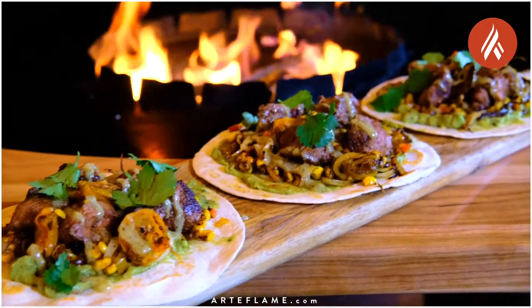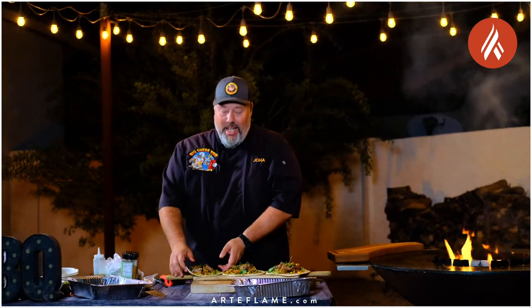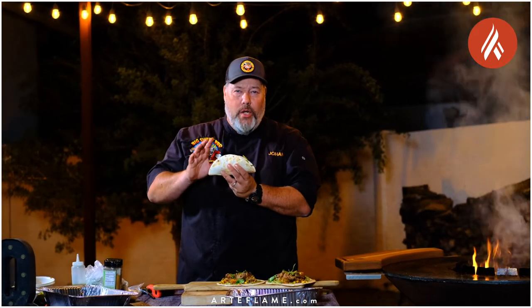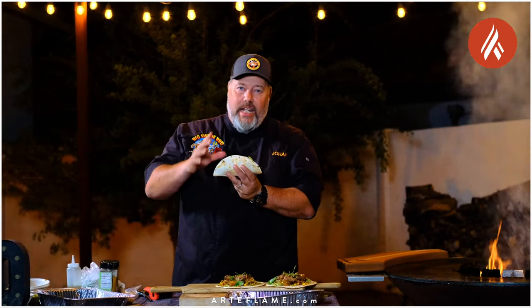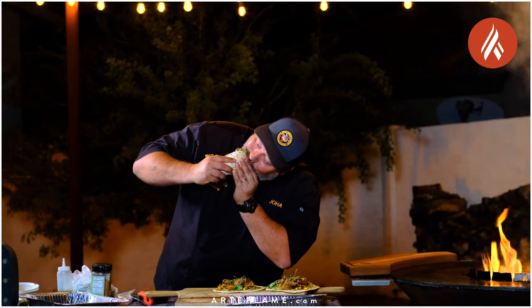These beautiful Iberico pluma tacos are ready to serve. And that is how I make my Iberico pluma street tacos on the Artiflame. The only thing left to do is try these and see what they taste like. They look amazing. And the key to eating street tacos is to tilt the head and not the taco. Wow, that is so good. I hope you try it at home. Happy grilling!